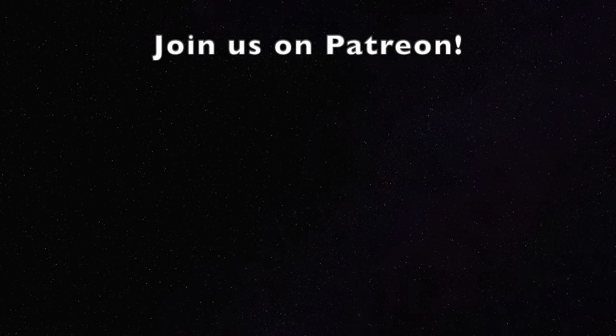Join us for our next knit along, which is going to be also brioche — a simple brioche scarf — and we're going to investigate further how to do decreases and increases. Watch for that next week. Thanks again for watching and supporting Pearl Together. We'll see you next week.